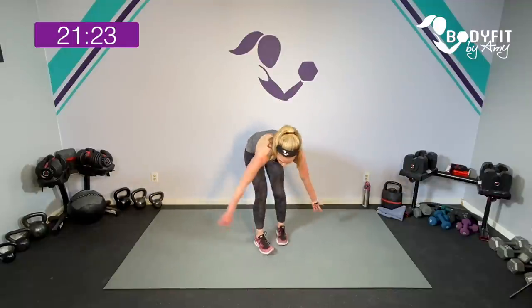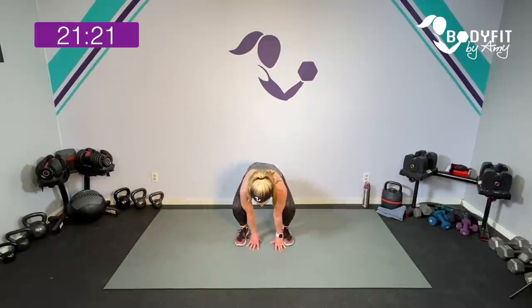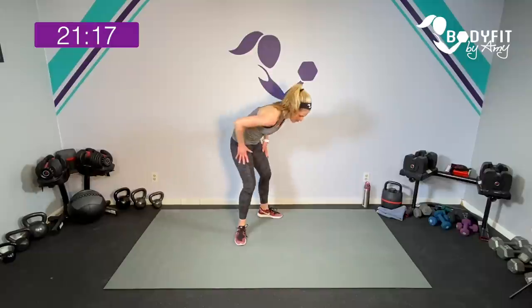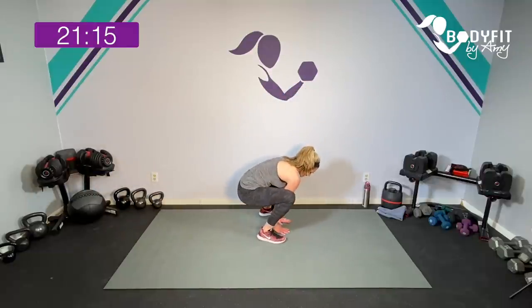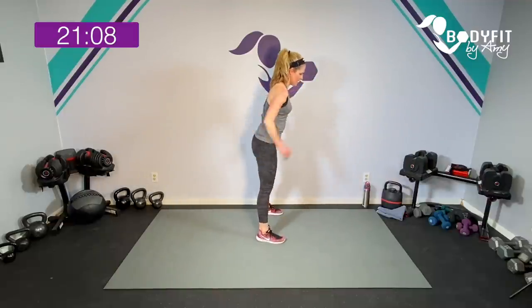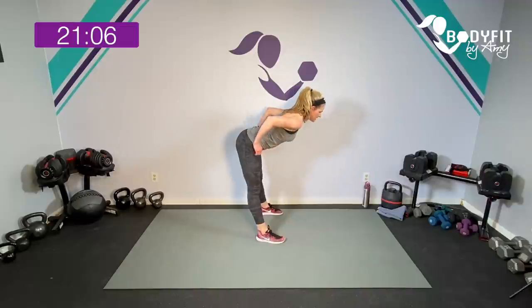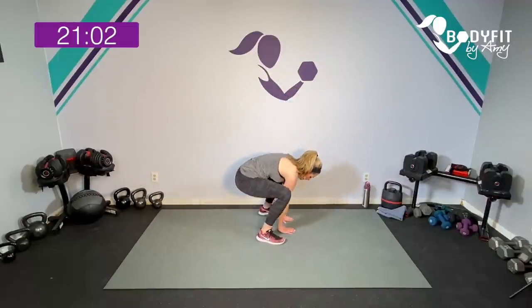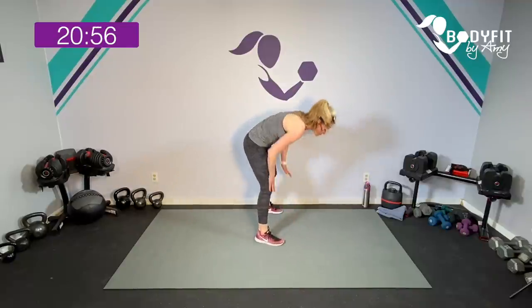Keep it here — turn those toes in. Same thing from here: extend up, drop it down. I know you're feeling that burn in your quads. Keep the weight in your heels. Take it up, drop it down, take it up, drop it down. Totally fine to be here. If you can, just think you're extending up — four, three, drop low, two, one more. Burn, right? I know.